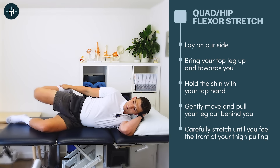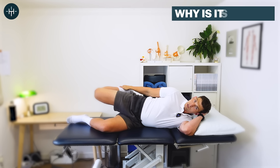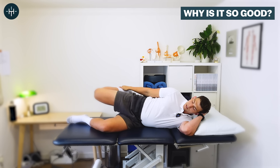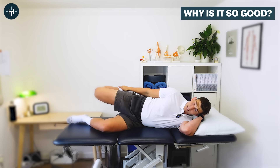That's the quad hip flexor stretch, and it's so good for the morning because most of the night we spend with our knees coming up closer to our chest, which means our hip flexors already start the day tight. That can lead to problems with your lower back, pain in the hips, and problems getting the legs moving in the morning. Reversing that tightness by stretching it off can go a huge way to improving your stiffness first thing.